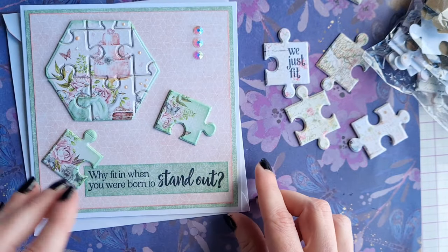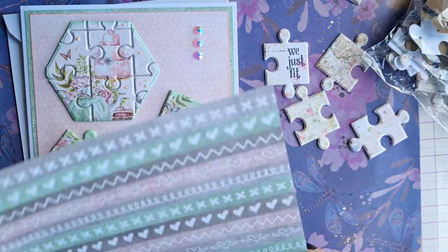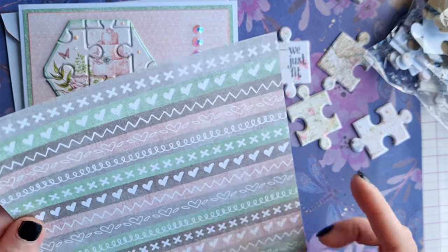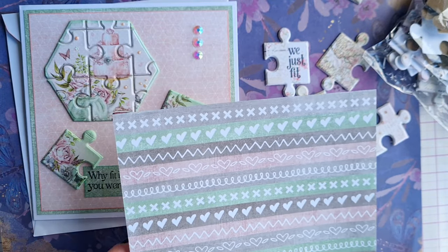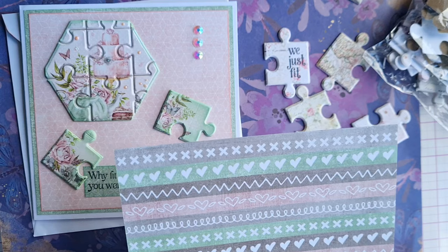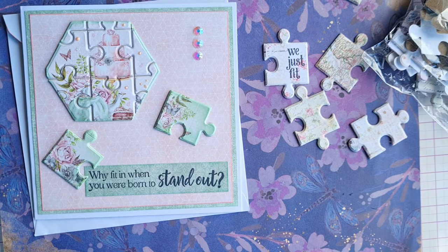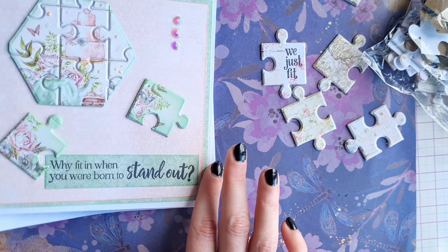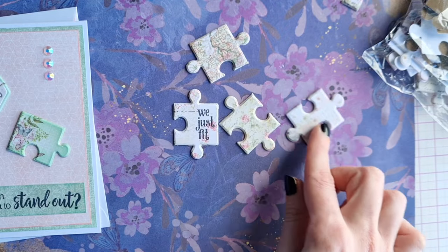This is our first time using the Craft O'Clock papers, so thank you Monica for sending them to us — we really enjoyed crafting with them. They're super good quality and the papers coordinate so well together, so it's definitely something we're going to be using more in future and can recommend to you.